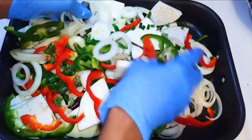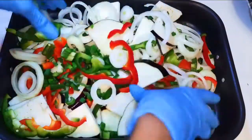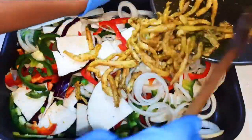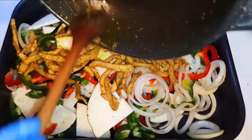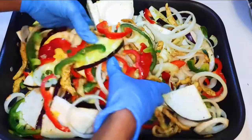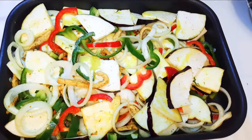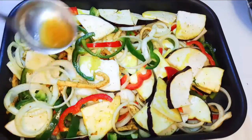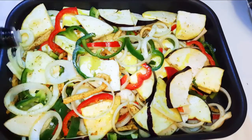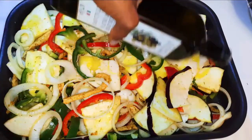I'll go ahead and mix them up, then come in with my chicken. I'll add some chicken broth — this will add some extra flavor to it. Finally, I'll come in with some olive oil.